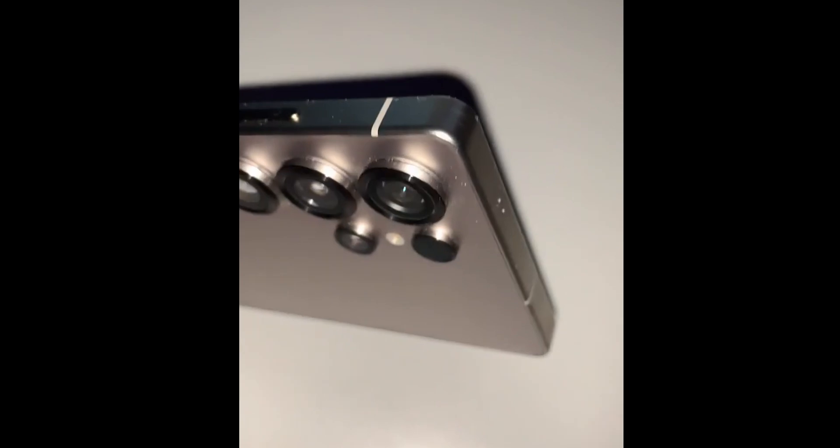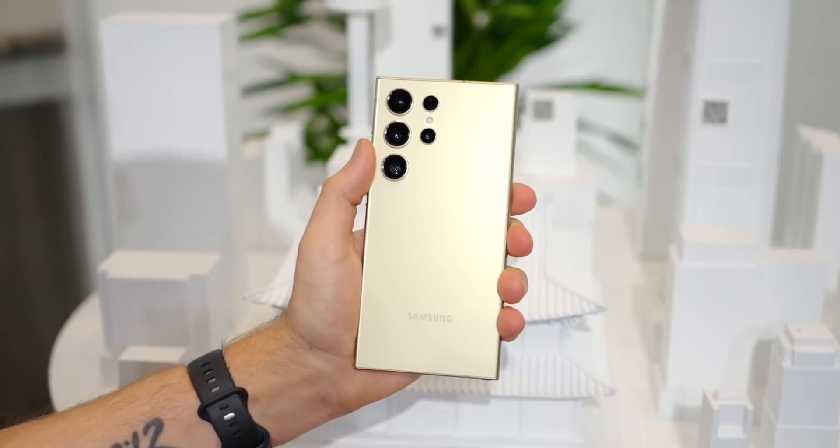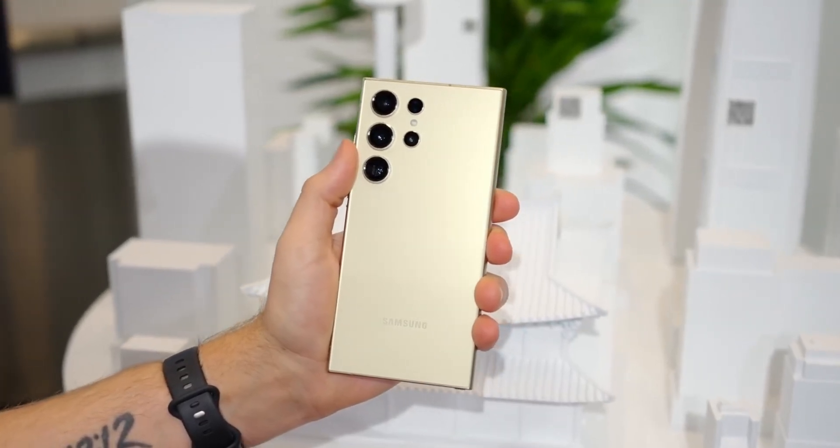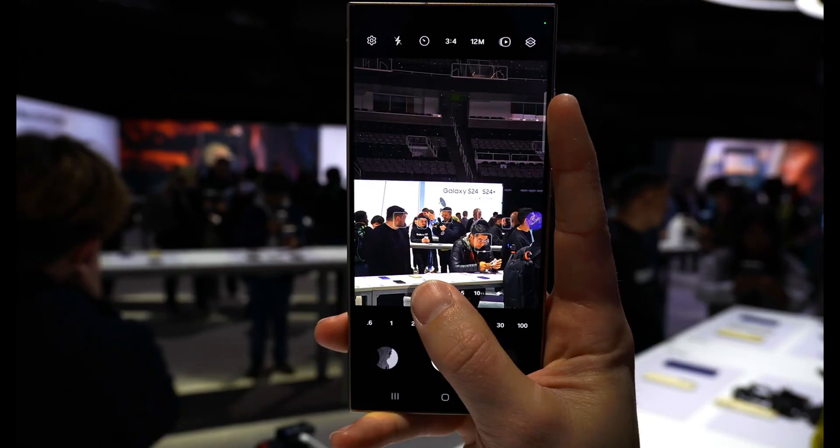The flat metal sides, super thin bezels, and carefully positioned power and volume buttons amplify the design's elegance. On the rear, a quad camera setup steals the show, with a periscope-style lens ensuring stellar zoom capabilities.